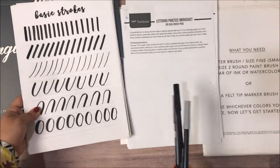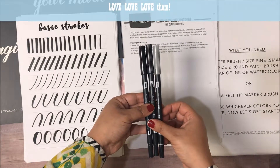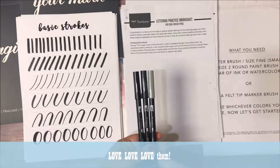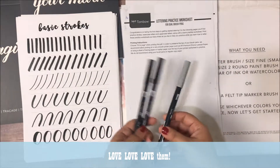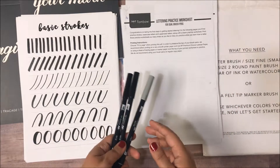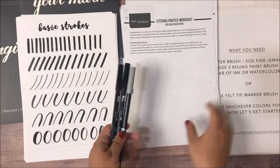Next up, obviously you need the markers. I use the Tombow markers and I have two blacks and one grey. These come in all sorts of colors and retail for about $3.17 each. I like using black and grey because I do a lot of lettering on watercolored backgrounds, but you can obviously also go in and do the same with different colors.